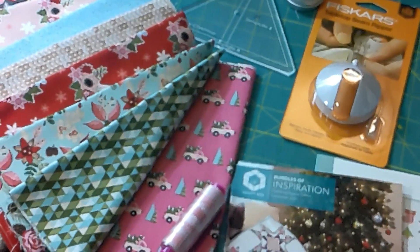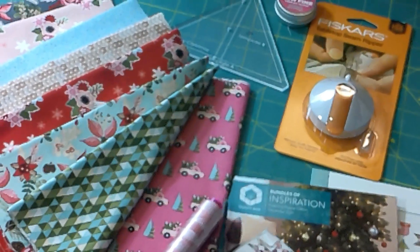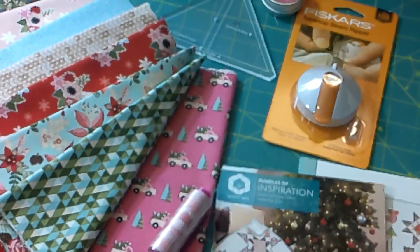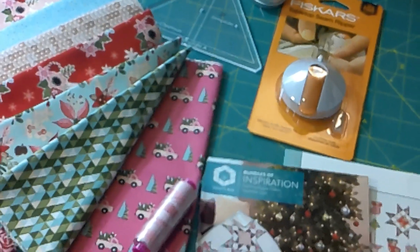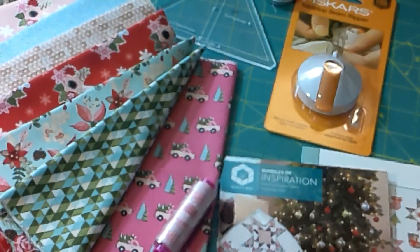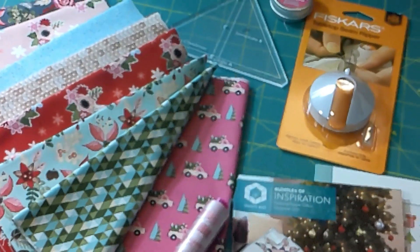Quick overview: fabric, thread, thread gloss, template, pattern, and the Fiskars seam ripper. It also gives you some bonus information in the brochure or magazine. That is your December Quilty Box!